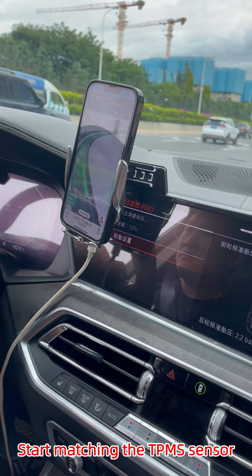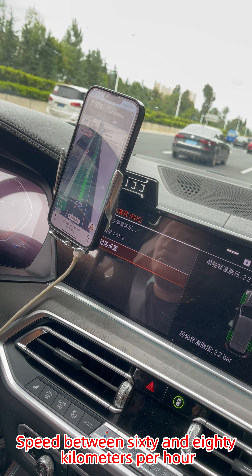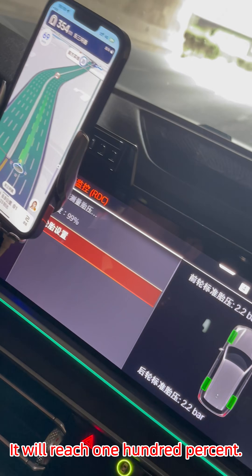Start matching the T-PMS sensor. Speed between 60 and 80 km per hour and drive at a constant speed. Wait for the measurement progress — it will reach 100%, meaning the matching is successfully completed.